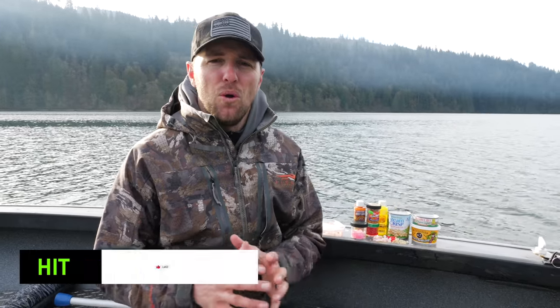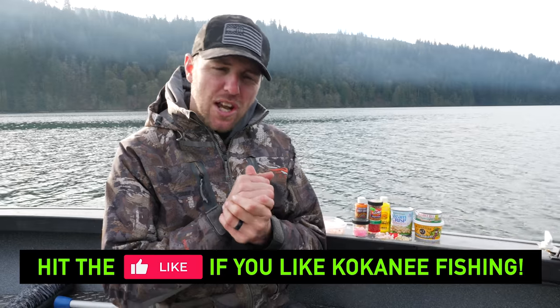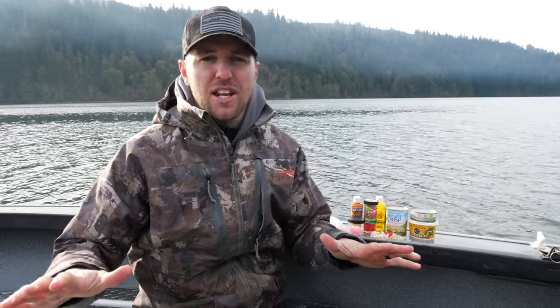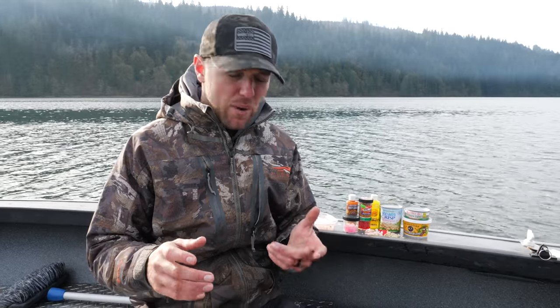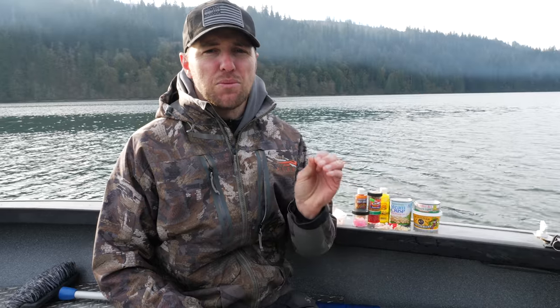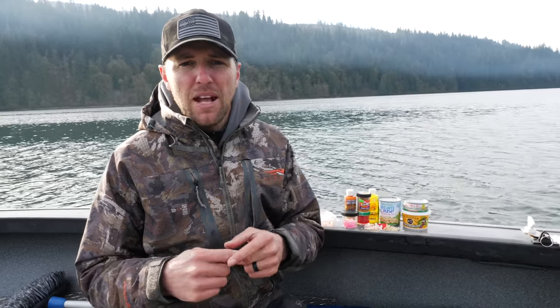Alright guys, we're up on the lake doing some early season kokanee fishing today. Like I said, we're not fishing any lures because right now the water temps are cold and the fish are going to want a subtle presentation, so we're just running through some different baits. When it comes to kokanee, we are feeding them nothing that those kokanee are actually eating to survive — there's no salmon egg hatch on the river, no tuna swimming around in the lakes. These baits are not what the kokanee are feeding on, so you're always getting an aggressive strike or a curiosity strike. Right now those fish are going to be giving us curiosity strikes — the water's real cold, it's real subtle.